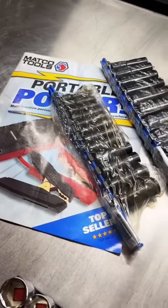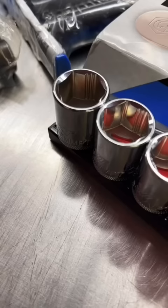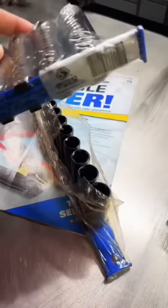So guys, those of you that follow me regularly know that this is a very odd sight to see Matco tools sitting here on the top of my toolbox. In the past, we've talked about Mac Precision Torque sockets and how they are manufactured in Taiwan. And a lot of you have asked me about Matco's Pro-Non Slip Sockets that are, no surprise, also made in Taiwan.